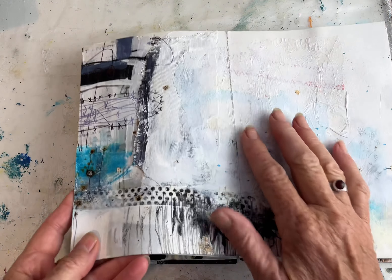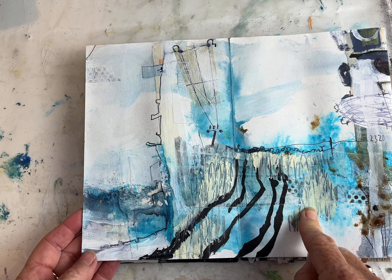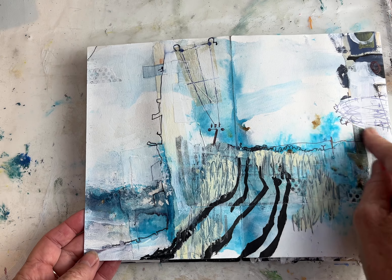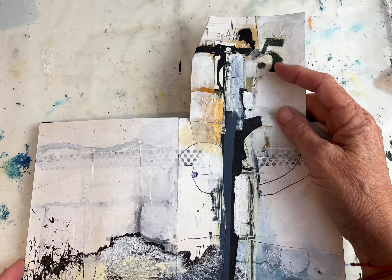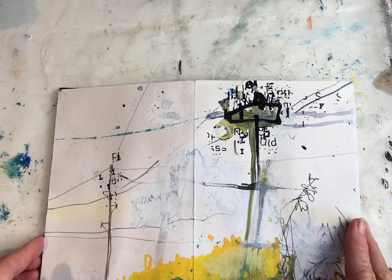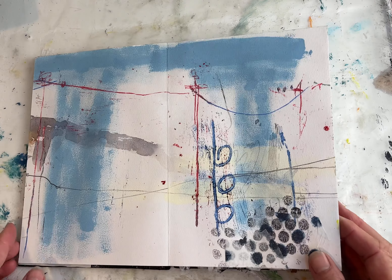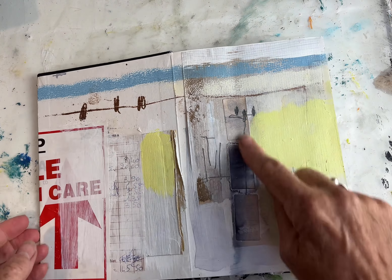Gesso on top of tissue, acrylic paint, gesso again, biro or big fineliner pen, bold envelope, washi tape, the old letter set, bubble wrap, printing with sticky labels.